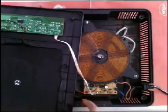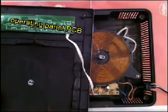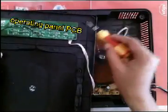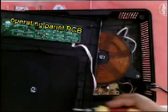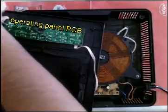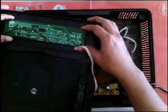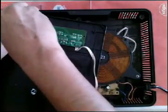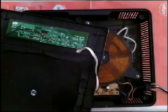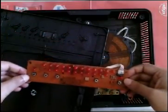Now we will unscrew the switch panel. You can see the operating panel PCB — switches are connected to these panels, and we can control the induction from here. Just unscrew this panel. This is the switch panel — you can see there are five switches and several LED indicators.